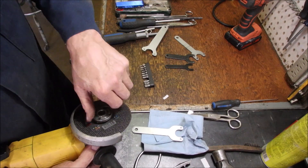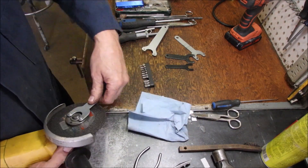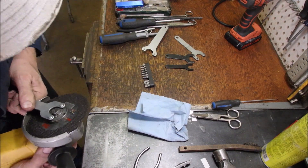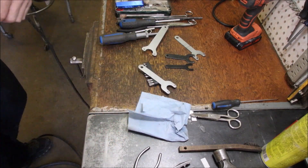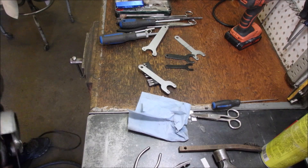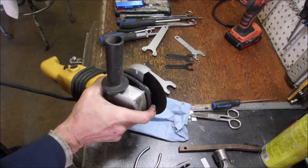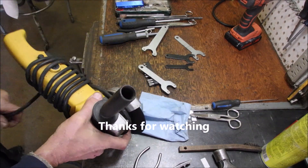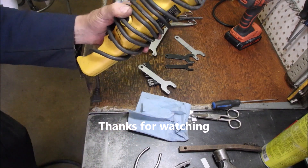Might be too thin — might have to use a double, or use another old one underneath. We'll see. There we go — it's too thin.